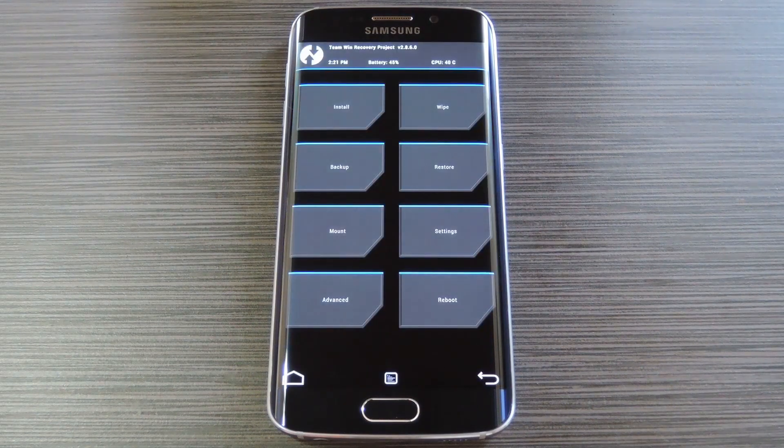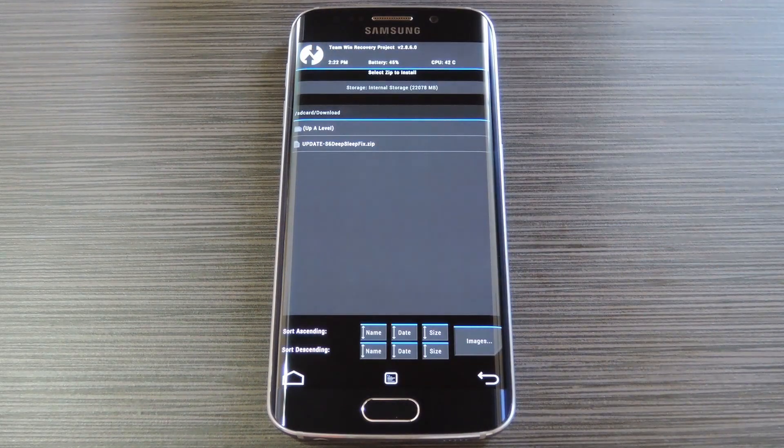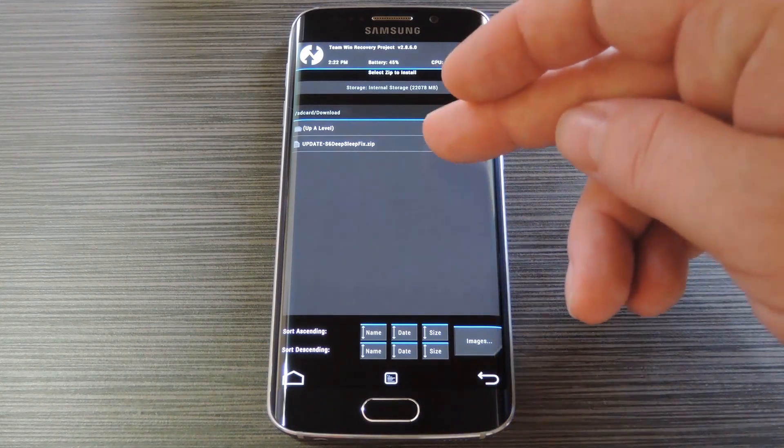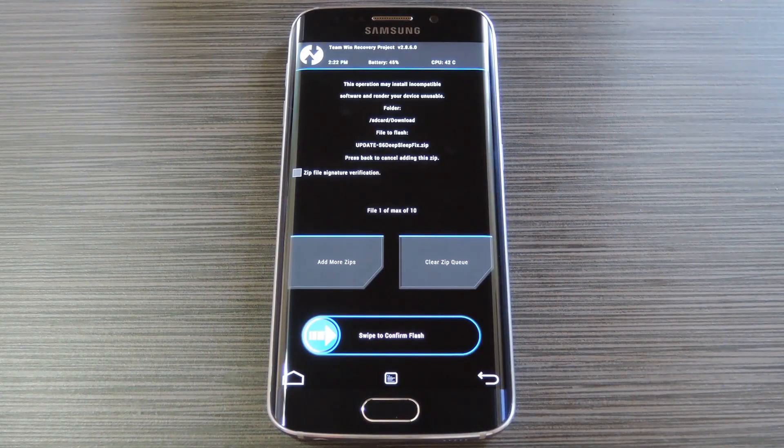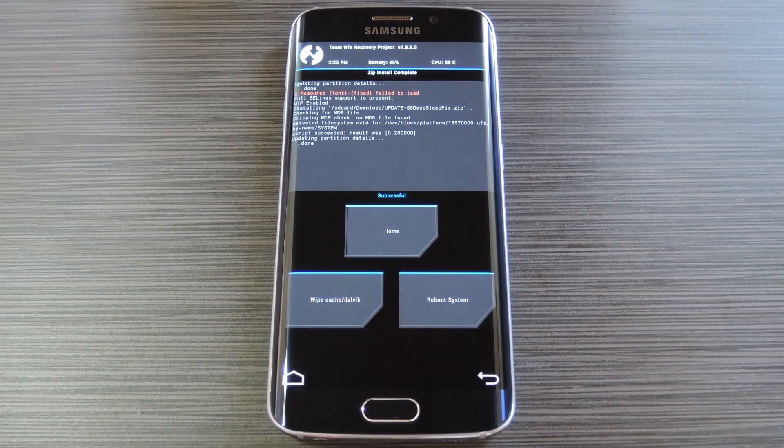Now before you flash anything in custom recovery, it's always a good idea to make a full nandroid backup. If anything goes wrong, or if you end up wanting to undo this mod, the easiest way to get things back to normal would be to restore that backup. With that disclaimer out of the way, go ahead and tap the install button. From here, navigate to your device's download folder, then select the updateS6DeepSleep.zip file. After that, just swipe the slider at the bottom of the screen to install the mod.